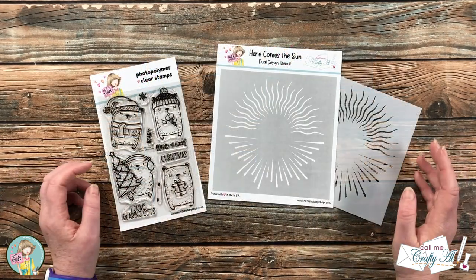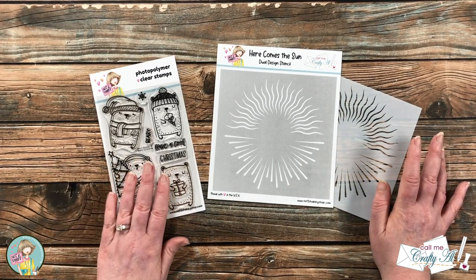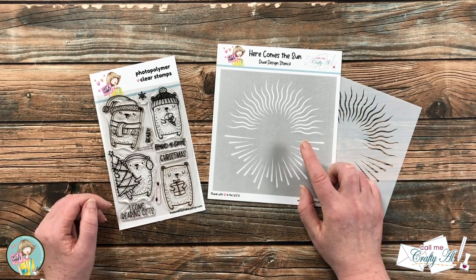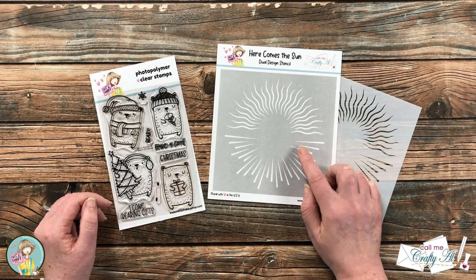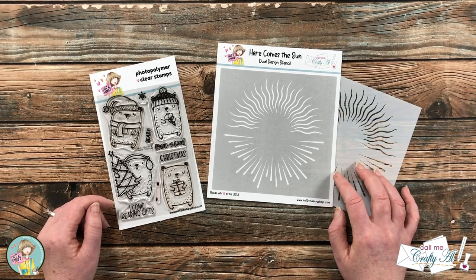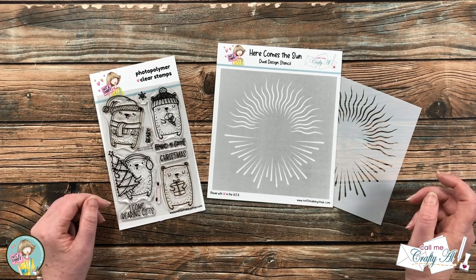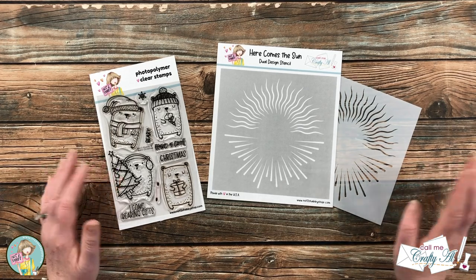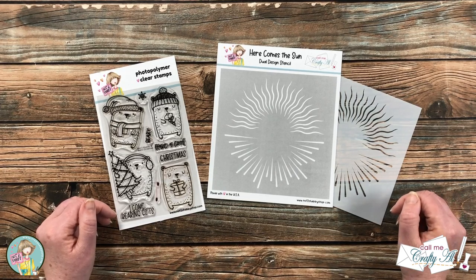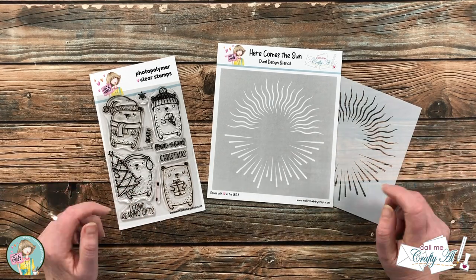Today I'm going to be creating a single layer card, so I'll just be using the stamp set. For some added interest in the background, I'll use the new Here Comes the Sun stencil, which came with this month's box of the month. If it's available as a single stencil, I'll link it in the description box below. As I start the process, I'll let you know of any other tools or products I bring in. If I leave you with any questions, feel free to leave those in the comment section below.